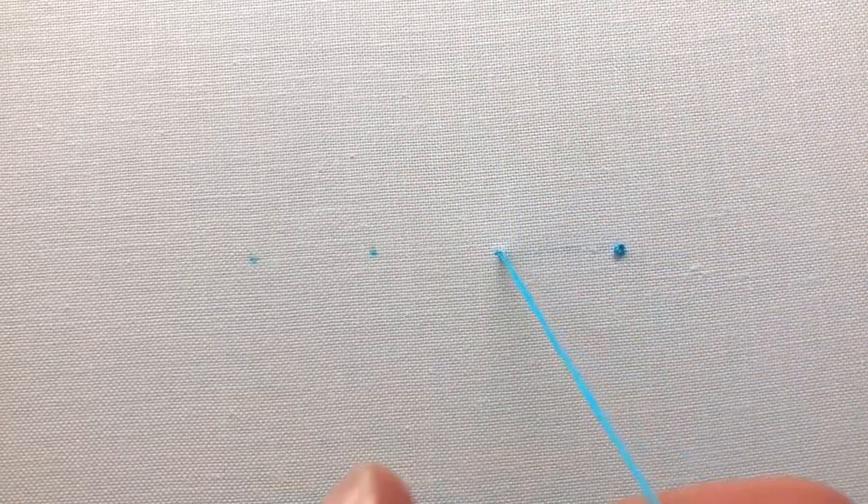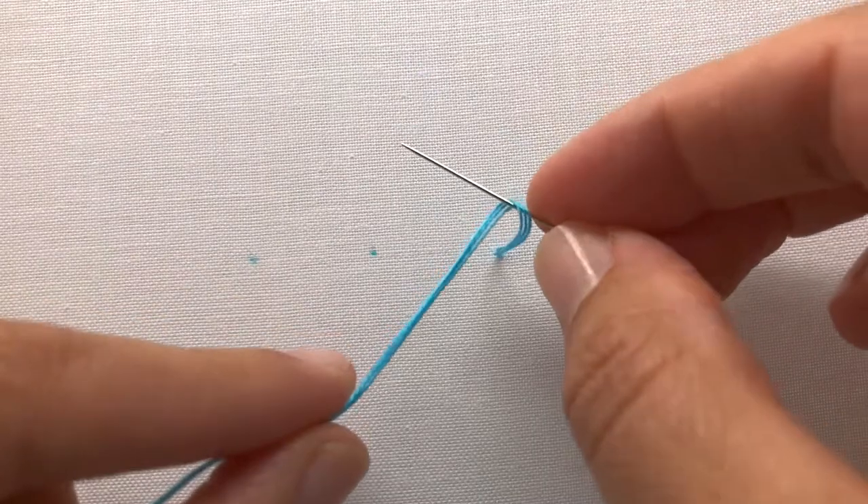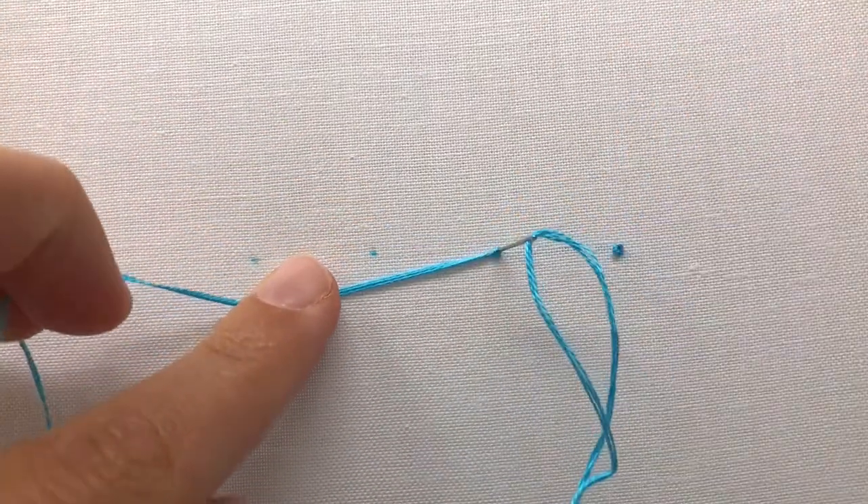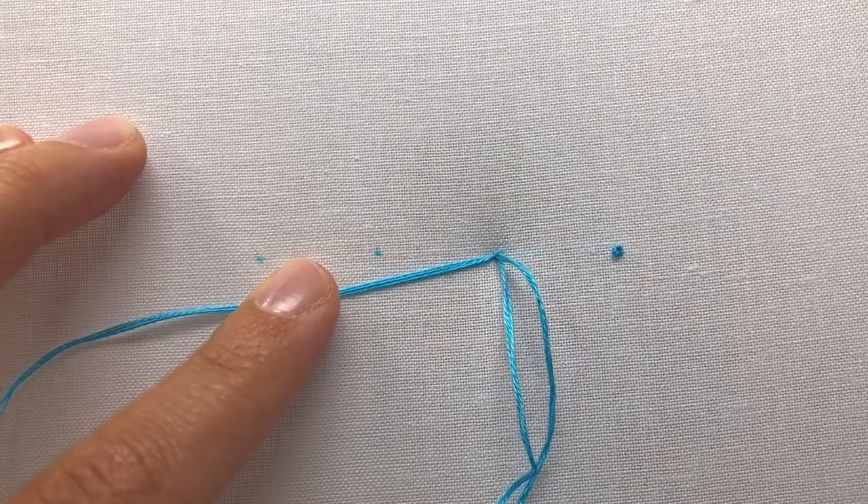Let's try that again. Bring your needle and thread up through the fabric, wrap your working thread over and under your needle, stitch down right next to where you came up, pull and hold the wrap tightly to the base of the fabric with your finger as you pull your needle and thread through to form the knot.